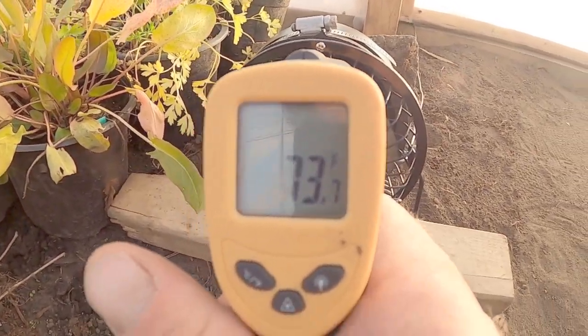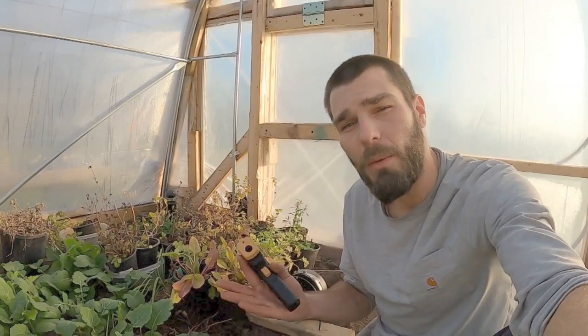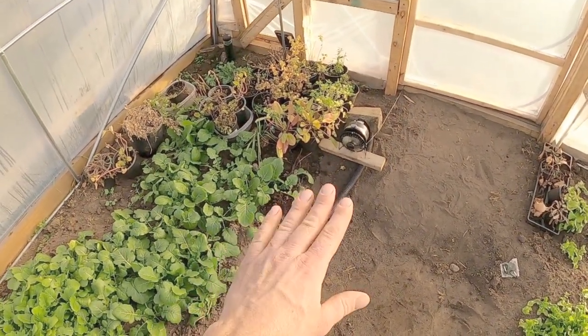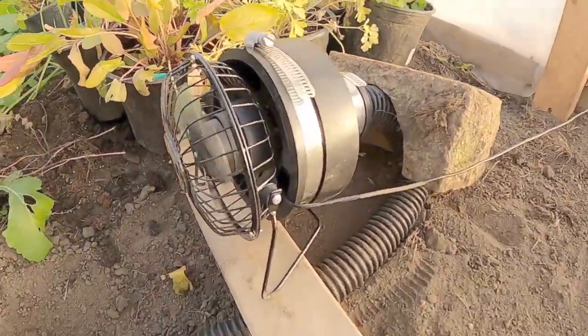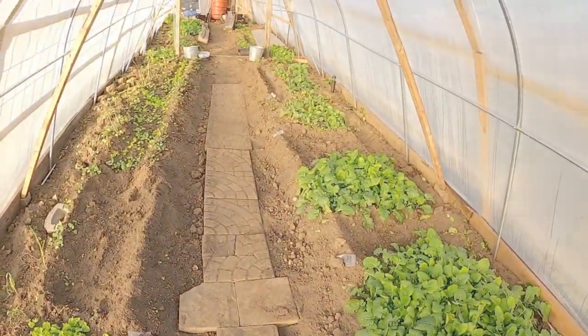Getting a reading of about 72-73 degrees. Keep in mind we just set that box up about an hour ago and just turned this fan on for the first time, so it is slowly going to build heat — it's not going to be instantaneous. I did not expect a whole lot of heat on first startup, but I'm super excited that it's working. This little system is going to heat the air space and our floor all at the same time.